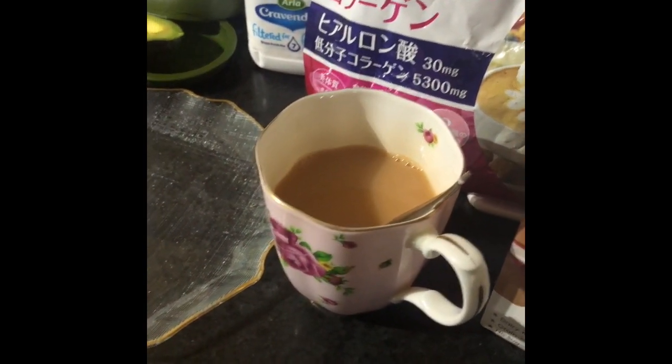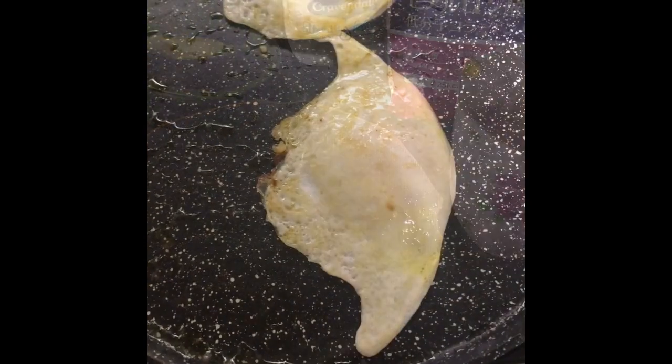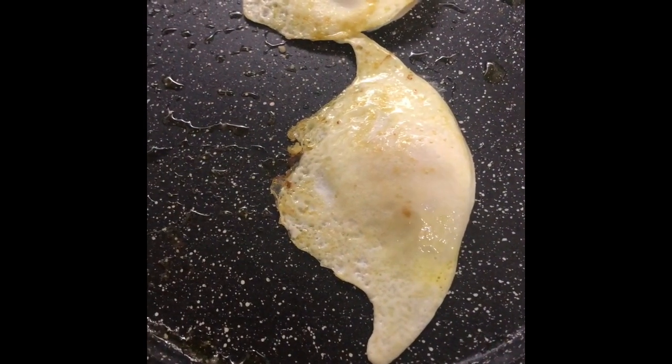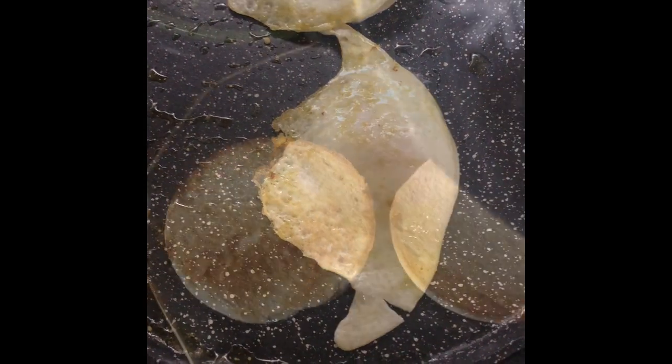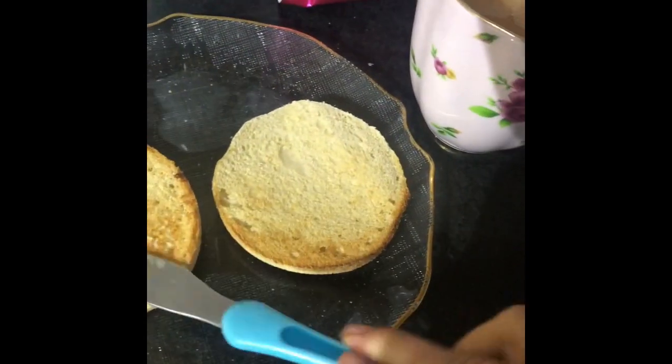My eggs are already frying up. I'll show you the result later. Here I've got the fried eggs that I'm gonna put on top of the muffins. Just putting a bit of butter.